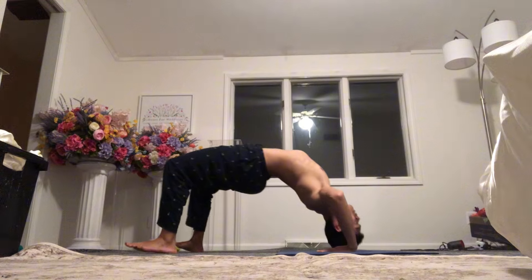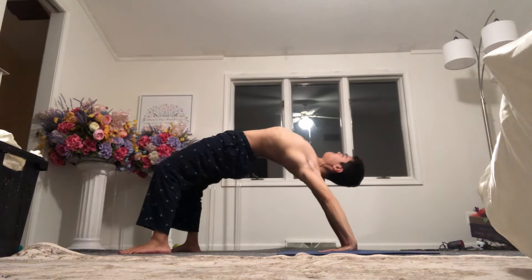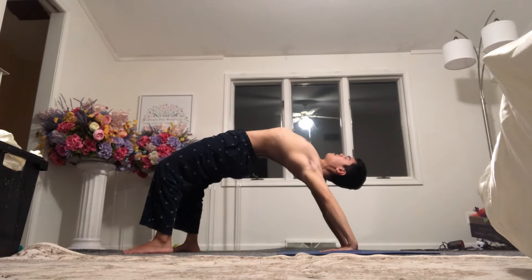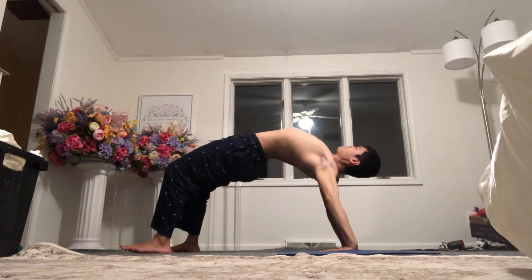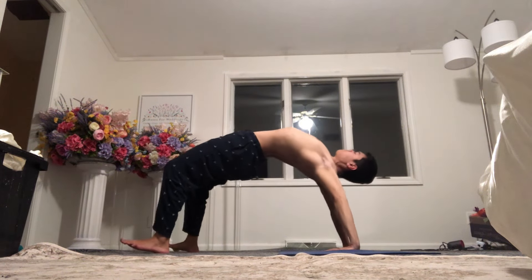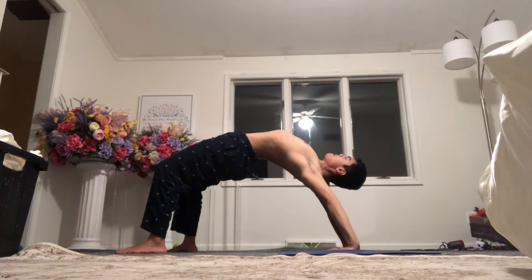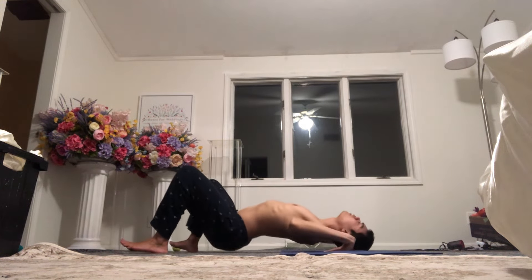I'm just continuing to do the one-arm hangs and the pain is decreasing, so that's good to know. I'm trying to keep the arms straight and eventually get to do a handstand from this position. Thank you for watching — please like, comment, subscribe.